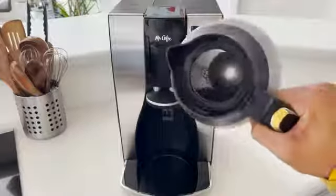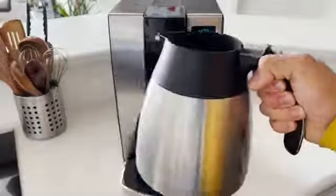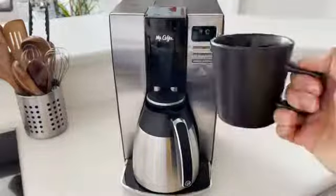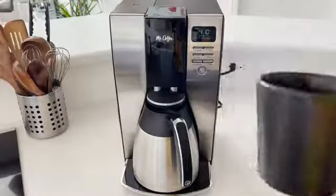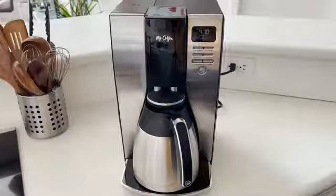Here's our finished product — all the coffee in the bottom, and I'm going to pour it into a cup. I've got my coffee right here, thanks to the Mr. Coffee coffee maker. This thing worked great, I'm very satisfied with it, and I definitely recommend this product. Please check it out and have a wonderful day.